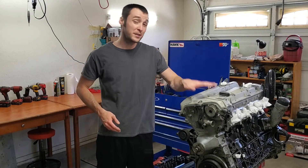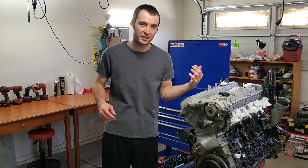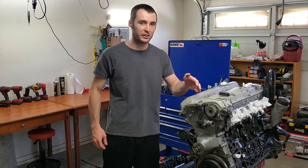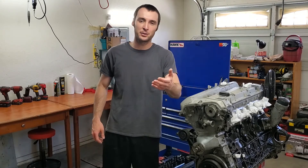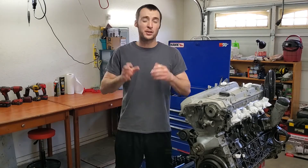First of all, to anybody who's curious, this is a Mercedes M104 engine, and it's going to be going into my 1997 Mercedes-Benz. It's a 3.2 liter inline six. I will leave a card right here so you can check out my build series on this.